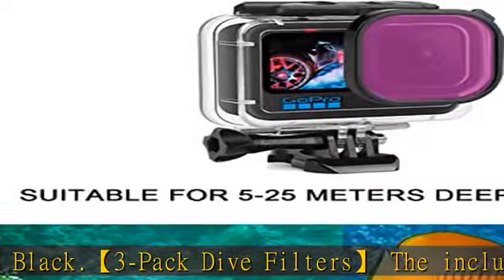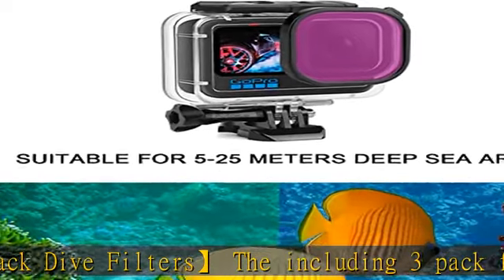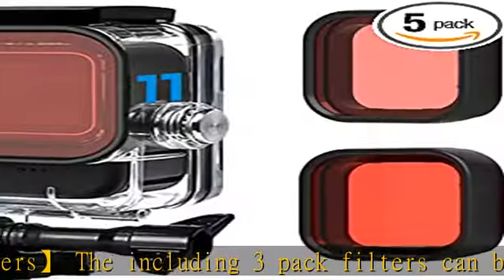12-pack anti-fog inserts prevent fogging of lens in cold and humid environments inside the GoPro housing.